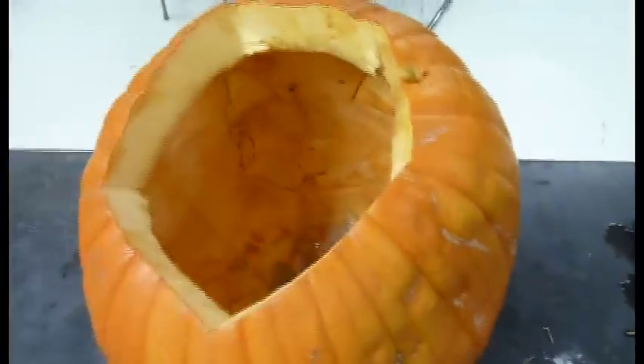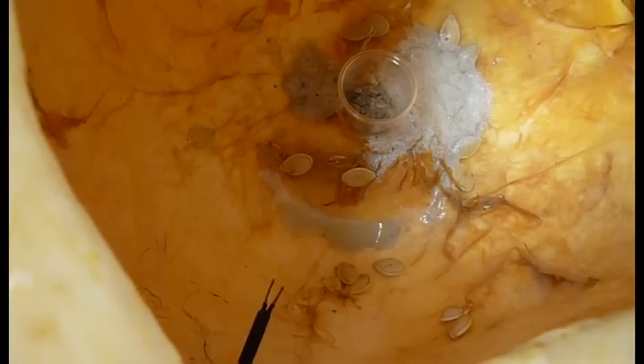We open it up, we can see the two leads kind of poking out there. Test it out, see if it works — you see a little spark. Looks good.